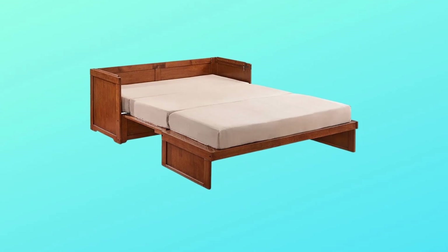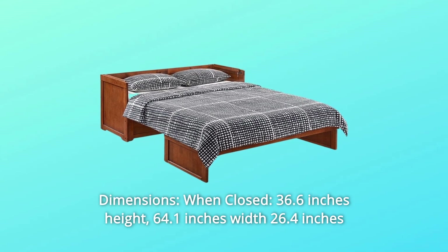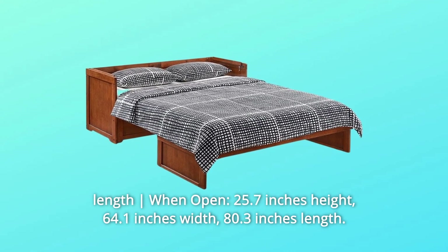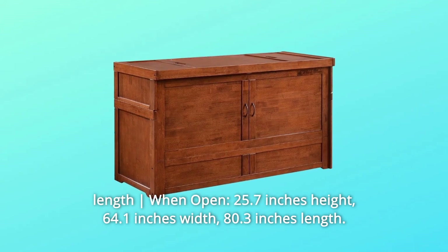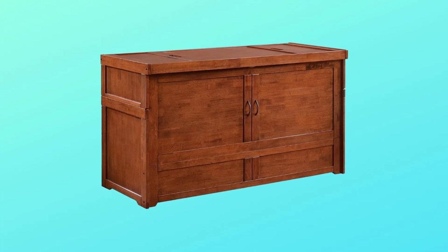Number 6: Dimensions. When closed: 36.6 inches Height, 64.1 inches Width, 26.4 inches Length. When open: 25.7 inches Height, 64.1 inches Width, 80.3 inches Length. And so much more.